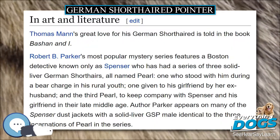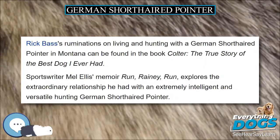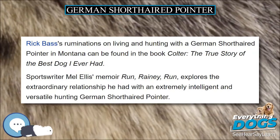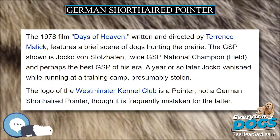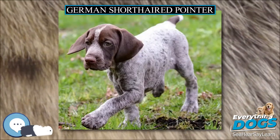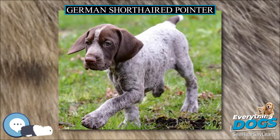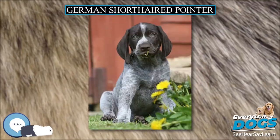The temperament of dogs can be affected by different factors, including heredity, training, and socialization. The German Shorthaired Pointer was developed to be a dog suited for family life, as well as a versatile hunter. Therefore its temperament is that of an intelligent, bold, boisterous, eccentric, and characteristically affectionate dog that is cooperative and easily trained.